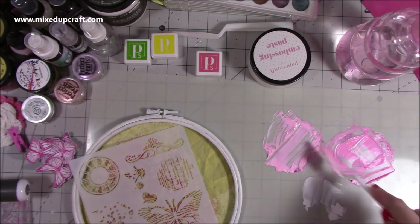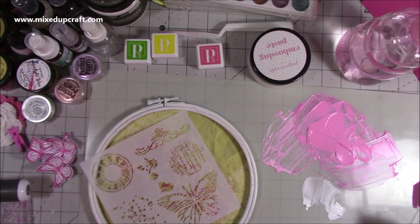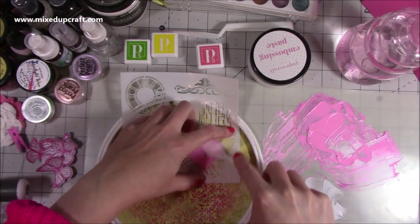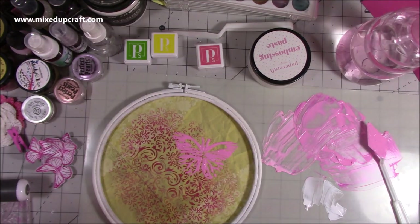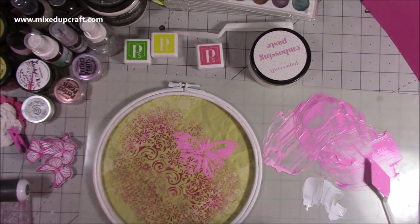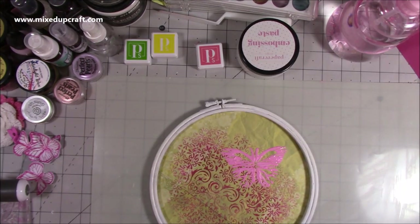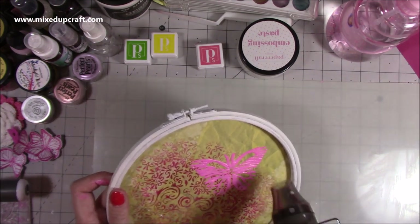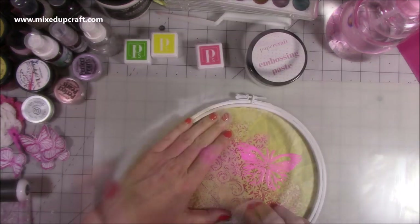It was a lot more of a runnier embossing paste than I'd used before — I was trying to get quite a deep pink colour, so I was a little unsure about it at first. But it's turned out to be a really lovely medium. I really like it because it ended up resisting against anything I threw at it, so it kept its shine. Mixed media is a lot about building up your background — it's lots of layers — and before you stick down the really main things, a lot of this gets hidden; you only see a very small amount of the stencil.